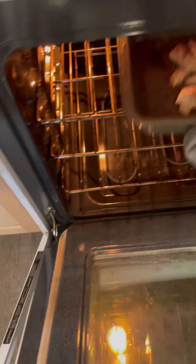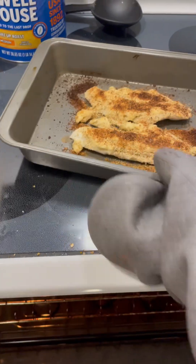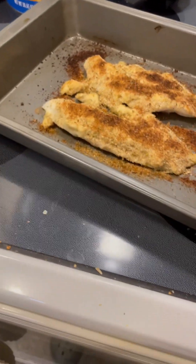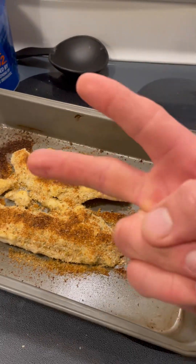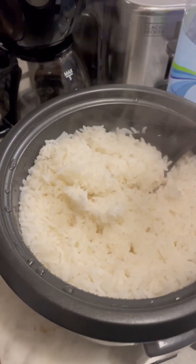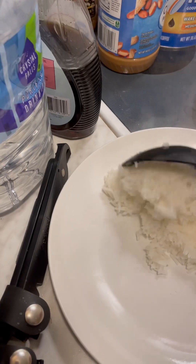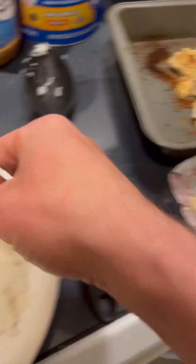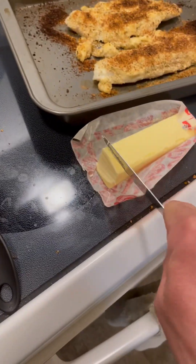Two minutes, not three. Perfect though. Everything's done. Definitely had to save this here — that's why I left it open to keep an eye on it. Didn't want to go the full three minutes. Two minutes, like I said.